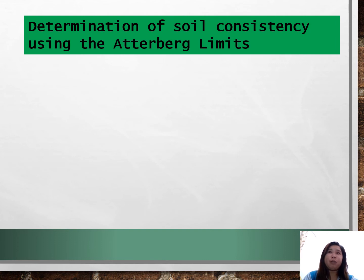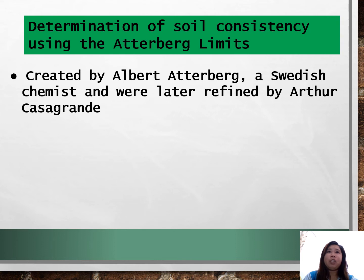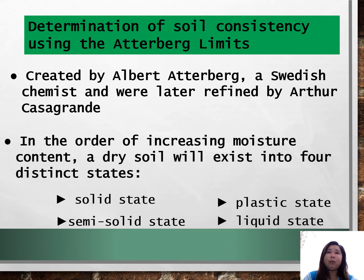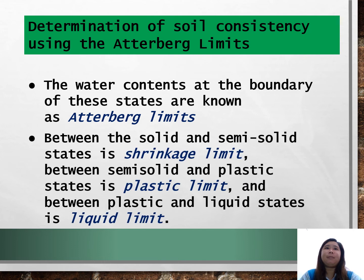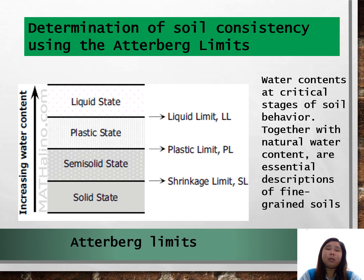Now we move to the determination of soil consistency using Atterberg limits. Atterberg limits were created by Albert Atterberg, a Swedish chemist, and were later defined by Arthur Casagrande. In order of increasing moisture content, a dry soil will exist in four distinct states: solid, semi-solid, plastic, and liquid. The water contents at the boundaries of these states are known as Atterberg limits. Between solid and semi-solid is the shrinkage limit; between semi-solid and plastic is the plastic limit; and between plastic and liquid is the liquid limit. These are water contents at critical stages of soil behavior and are essential descriptions of fine-grained soils.